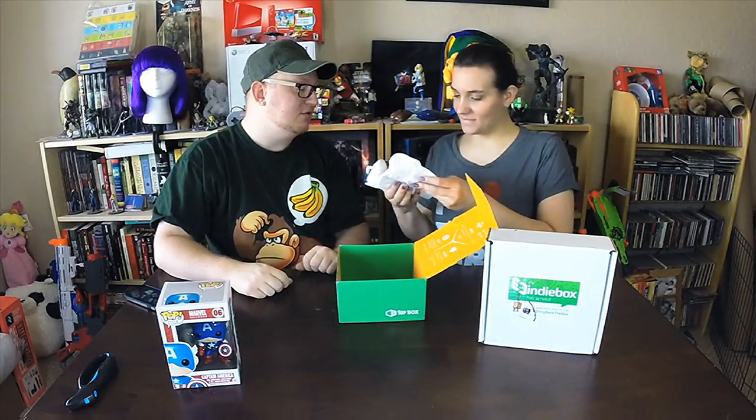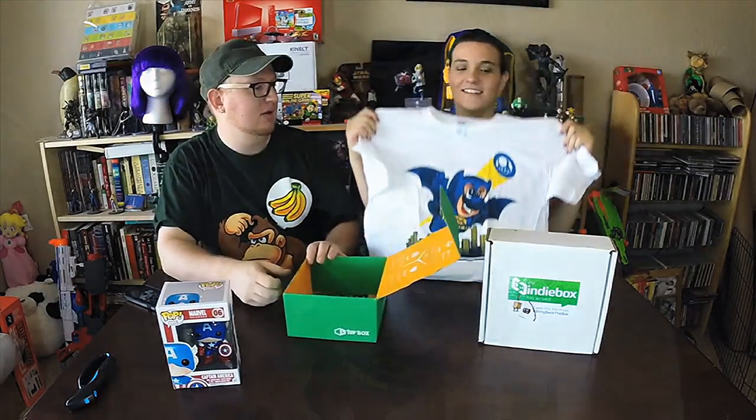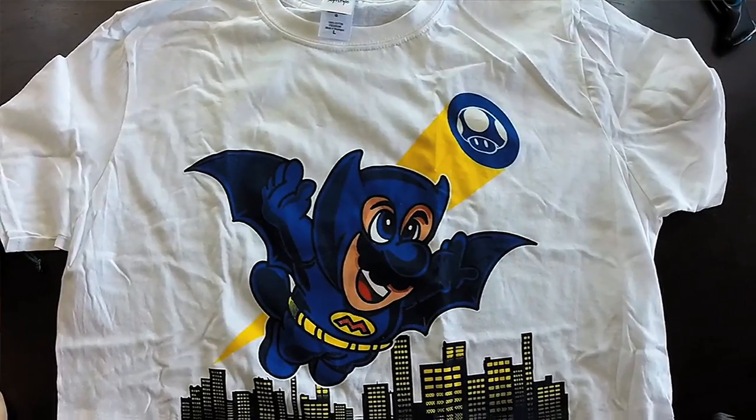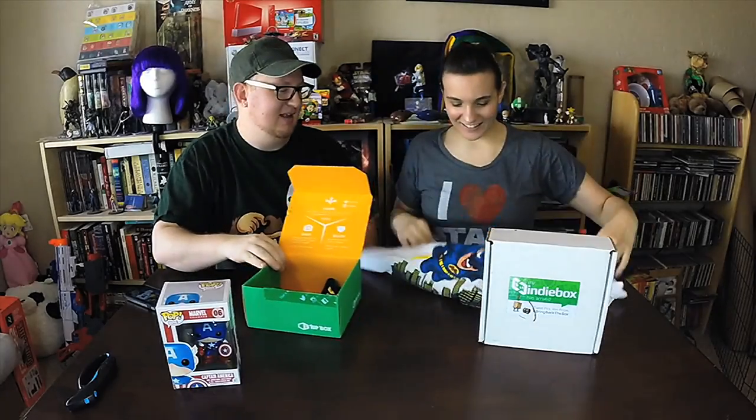T-shirt time! I see Mario — oh cool! It's like Batman and Mario together. It's a mushroom top. Very cool, that's a cool shirt, I like that.